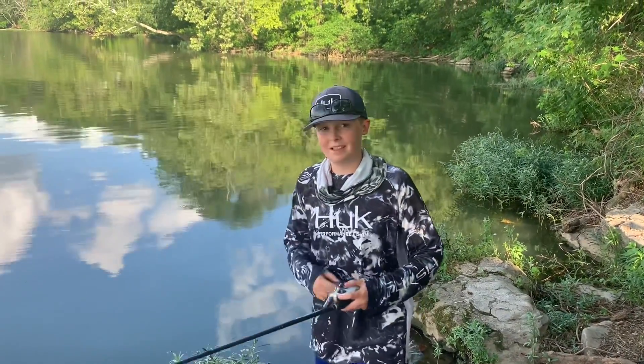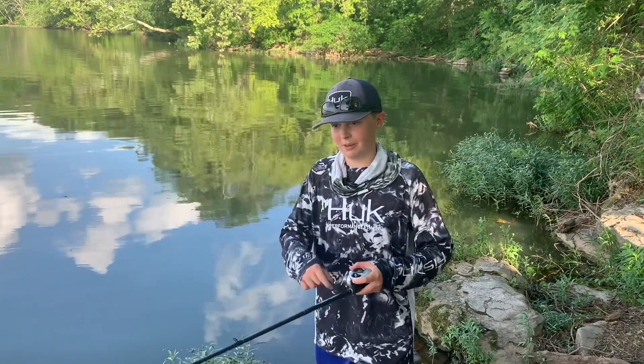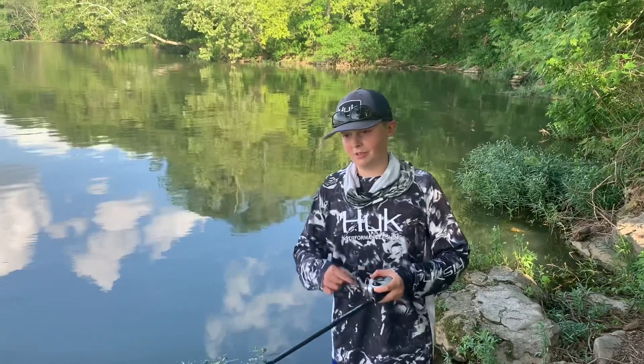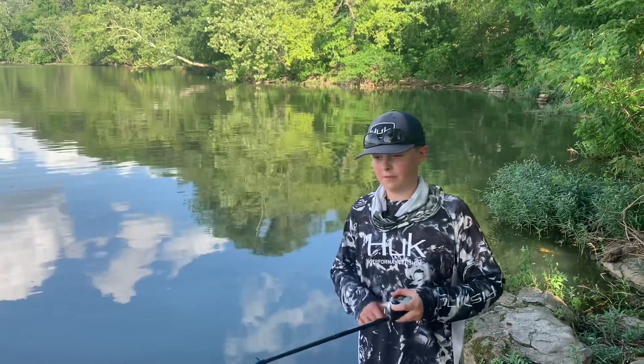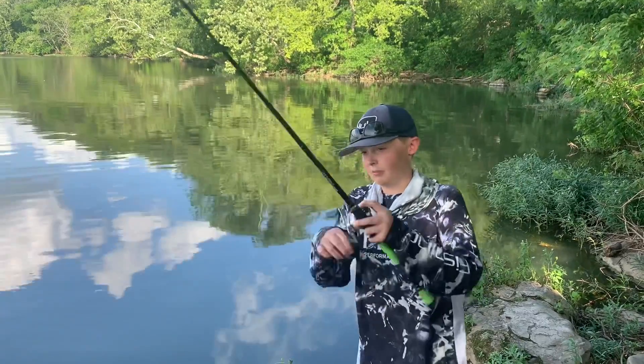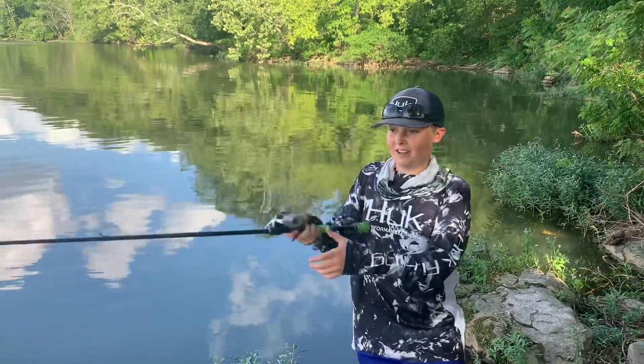Jewel Bait Company is made in Mountain Home, Arkansas, so it is basically a regional brand here in the Ozarks. I'm not just a huge fan of this spinnerbait, but I also love using all their different kinds of jigs. They also make some really good jig trailers, so I really recommend you guys go ahead and check them out.